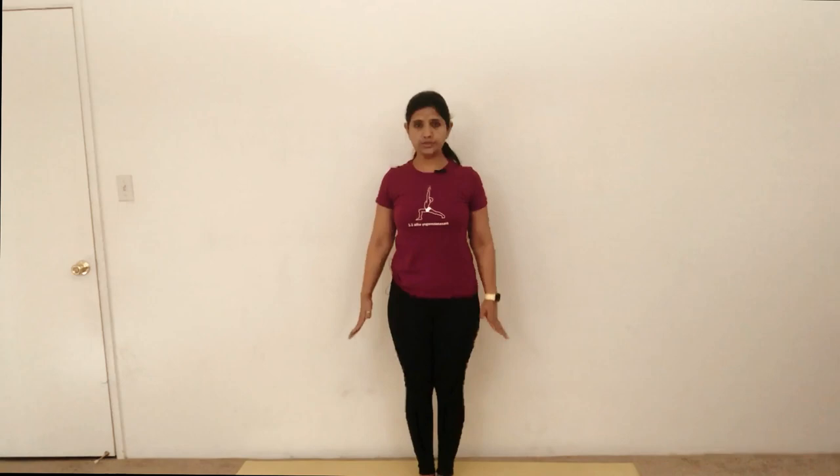The next pose is Urdu Hastasana in Tadasana. For this pose, again start in Tadasana. Tadasana is the basic pose of all the standing poses — when you go into a pose and when you come out of a pose, you always come back to Tadasana. It is a very important pose to learn because you are really learning the basic actions of all standing poses.